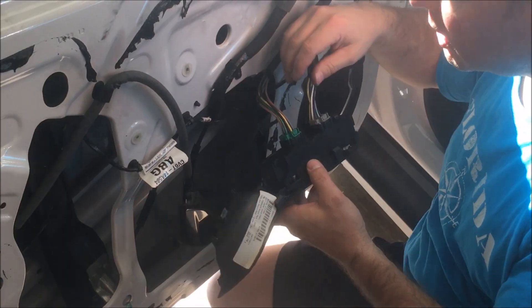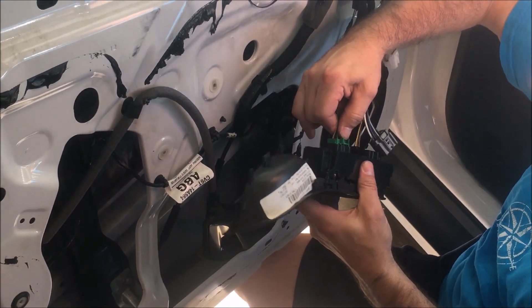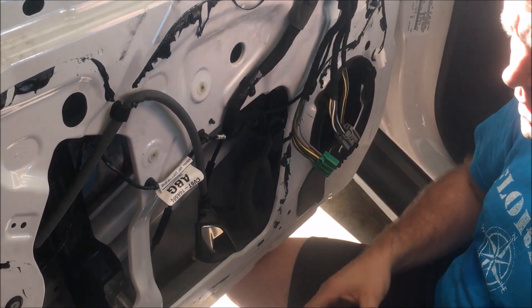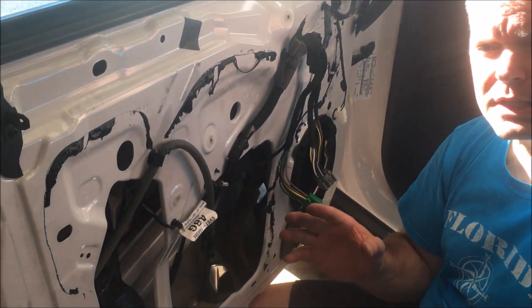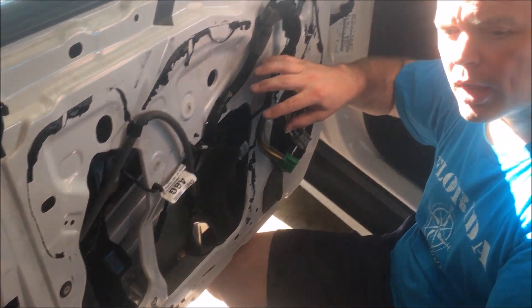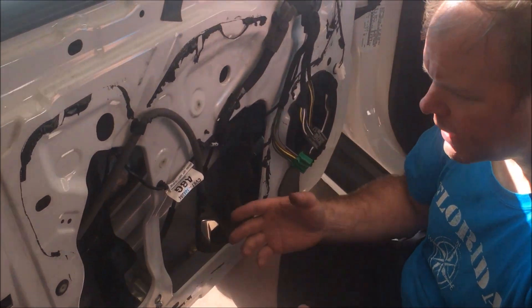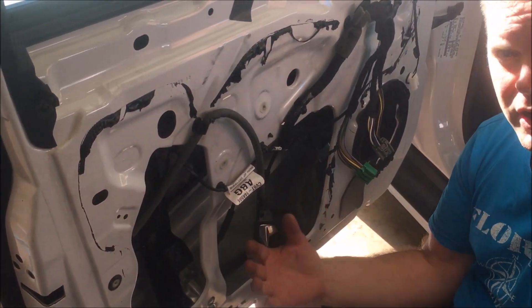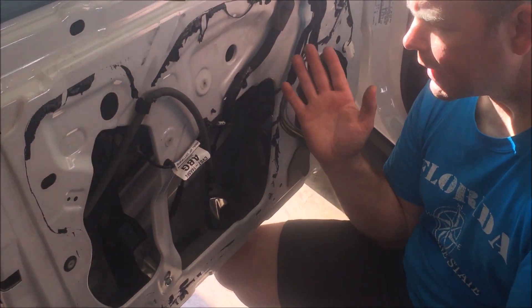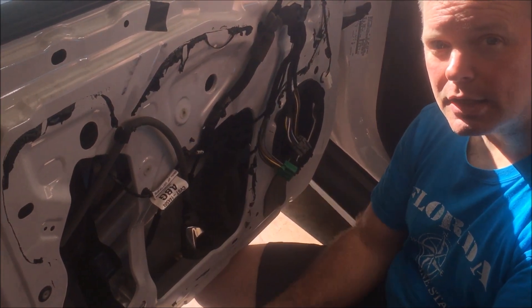Everything works just like before. I'm not going to bore you with putting everything back together — there are lots of videos showing how to do that; it's basically the reverse of how we took it apart. The key part I wanted to show you was taking out that motor a much easier way than most YouTube videos, where they have you take the window out and the regulator out just to disconnect the motor. There's a much easier way to do that. I hope that helped — if you like the video, please like and subscribe, and I'll see you on the next video.